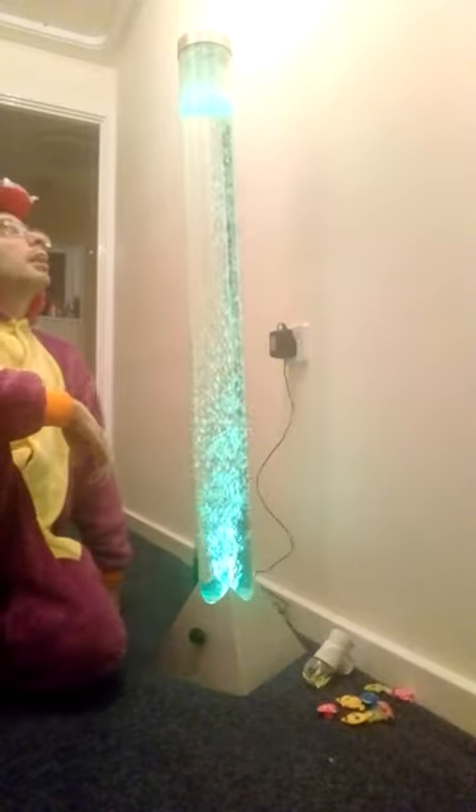Right then guys, I'm going to love you and leave you and I'll be back soon for another sensory video or inflatables, whatever I've got — it's cold weather so might as well. I'm going to empty this, so I'll see you guys soon for another video. Enjoy your weekend guys, bye for now.